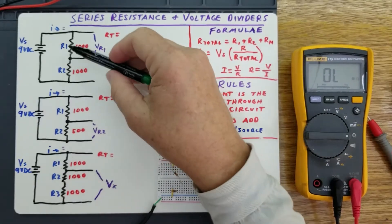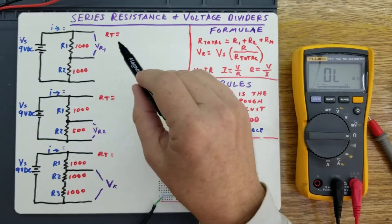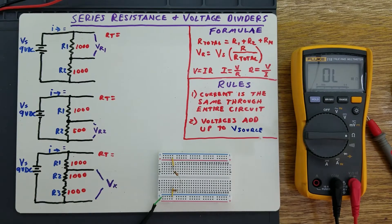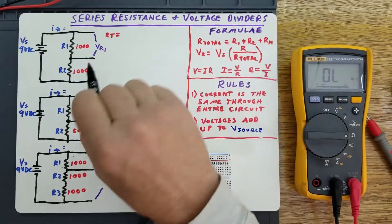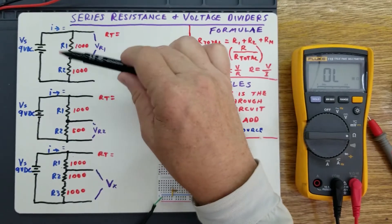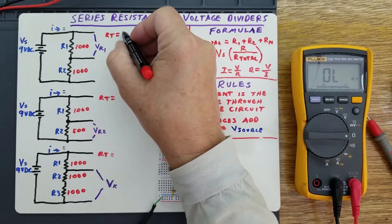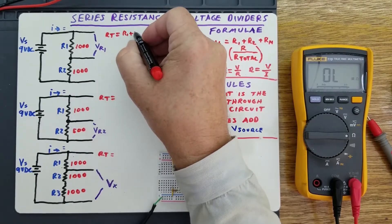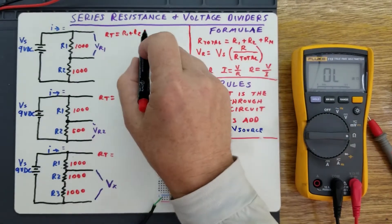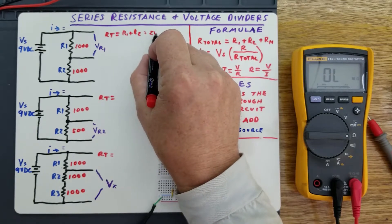If you have two resistors, R1 and R2, each a thousand ohms, the series resistance is the total of the resistances added up. So if you wanted to find out the total resistance of this circuit, R1 plus R2, you would just add them together, and that gives you your total resistance, which in this case would be two thousand ohms.